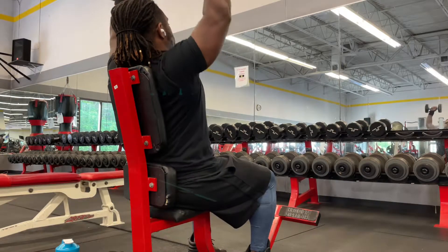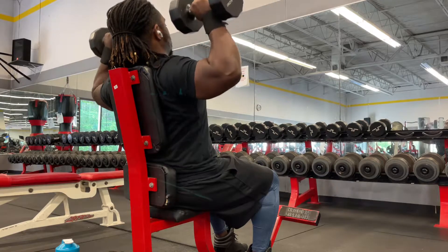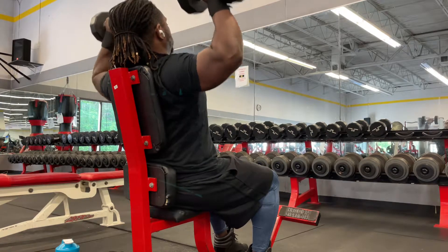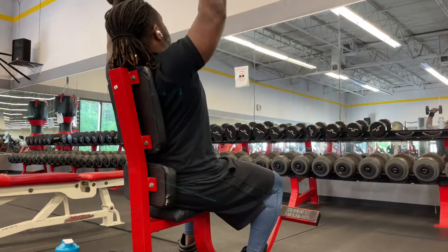I know anytime I do a pressing movement prior to the surgery it would hurt, so I was just trying to see how it would feel doing these pressing movements. I'm still trying to stay within the realm of what my doctor told me as far as weights go. He told me to slowly go up as I see fit, but once I feel pain, back down. So these 20s were feeling pretty good.